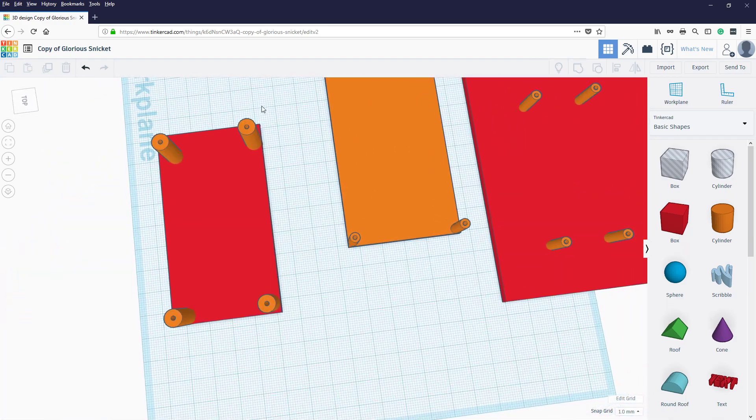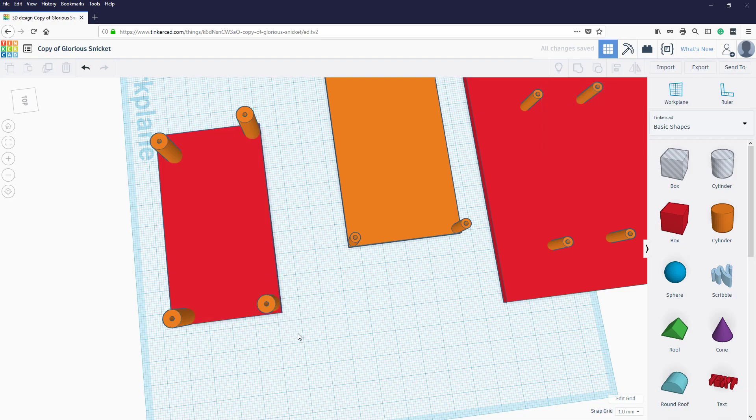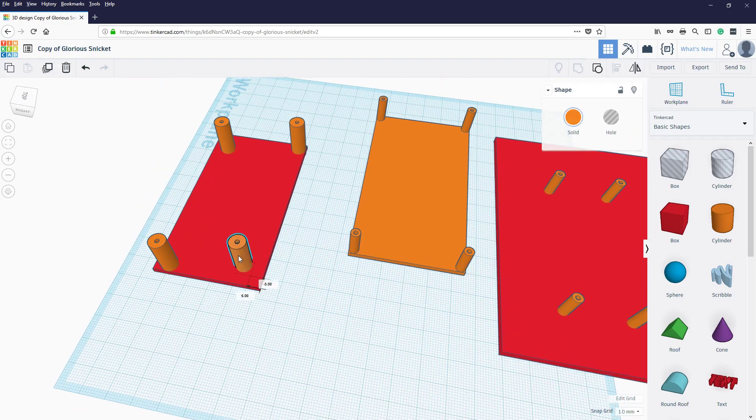Let's zoom out a bit. If we grab those two and set the align, we can align at the top. Then we align the other pair along the bottom edge. Make sure both edges are aligned there and both edges are down at the bottom.